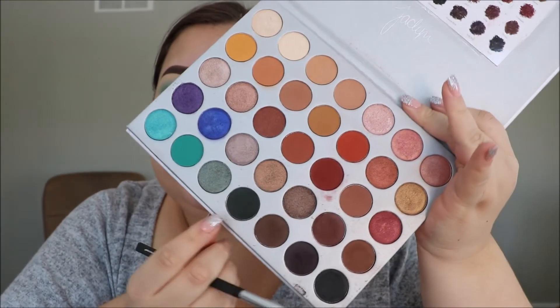Now I'm gonna go back into the Jaclyn Hill palette and take the shade Enchanted, which is this deep green color, and I'm gonna put that in my outer corner as well as blending it a bit into the crease. I'm just gonna take a more dense kind of blending brush for that.